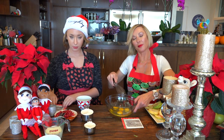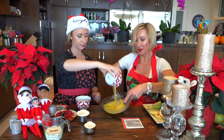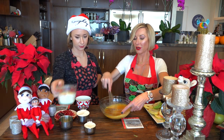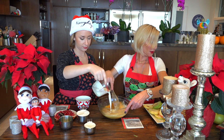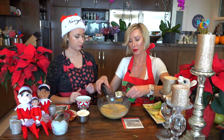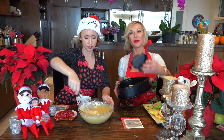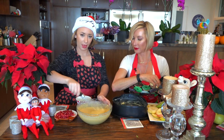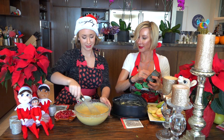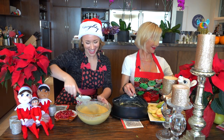We start by cracking the eggs and beating them up like an omelet. Then add the butter and maple syrup. You could use an electric mixer for this. Now, butter your little tray — we're going to make a mini cake and a large cake.